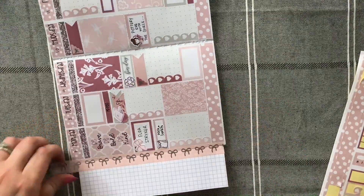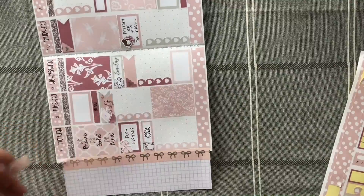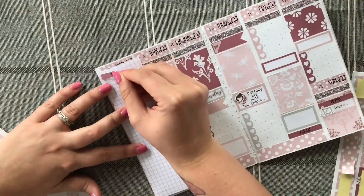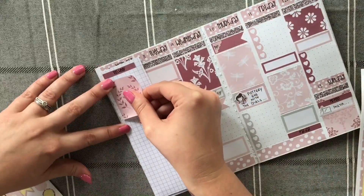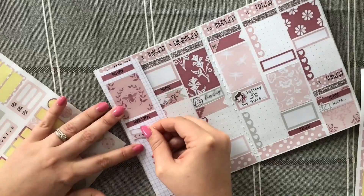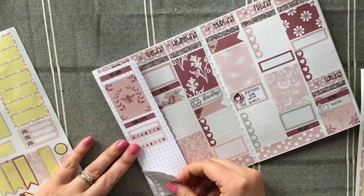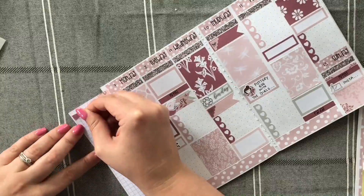Moving on to the sidebar, which I really love doing now. I'm using some Simply Gilded washi to stick the sidebar down, then laying down my sidebar stickers. I designed myself a 'This Week' sticker for the header at the top of the sidebar. I'm putting down my weekly goals — I'll wait until Monday to figure out what I'm tracking — then laying down my meal plan for the week and the to-buy section.